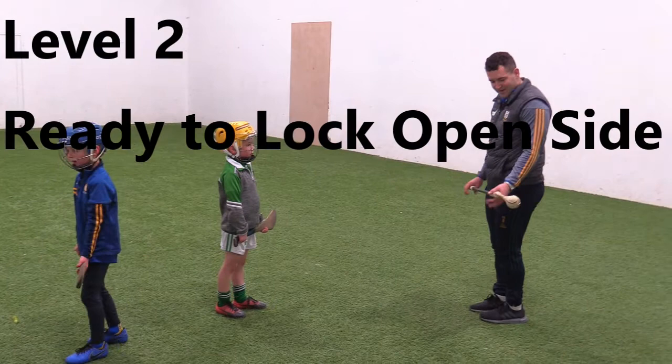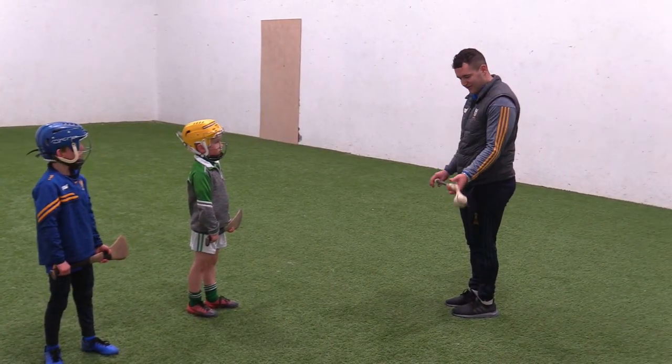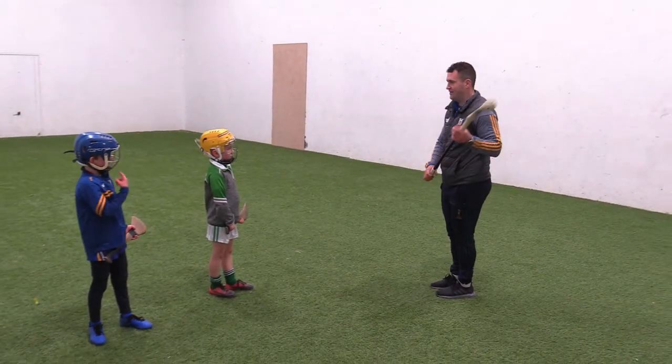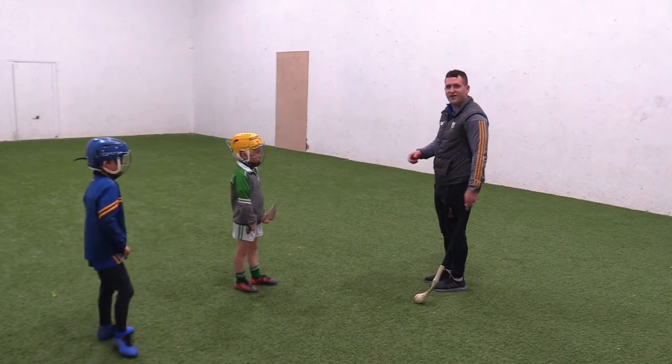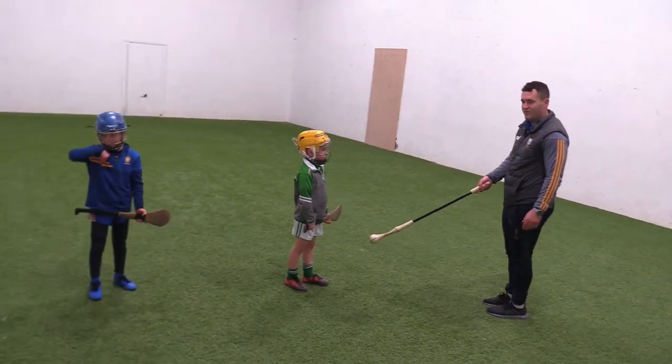The second level we are going to look at — once they are able to do the ready position — we want to see can they get their hands into the correct position. So can they go from here to here and do their C-shaped swing. For a right-handed hurler it is striking with their right side, and for a left-handed hurler this is striking with their left side, so this is the open side.